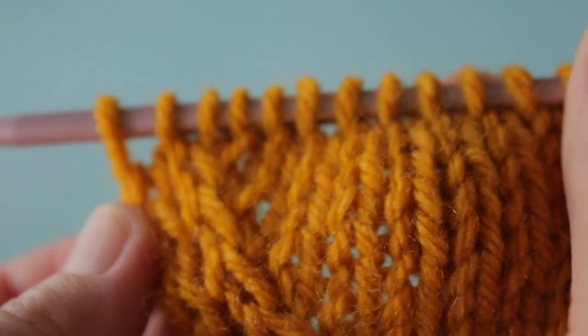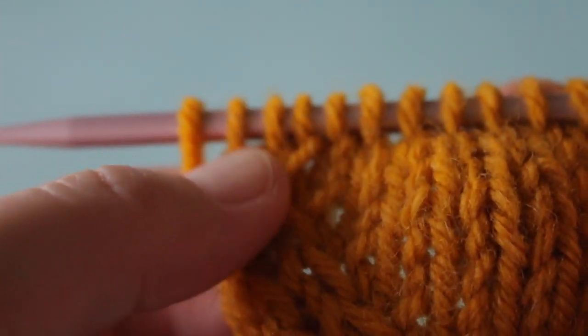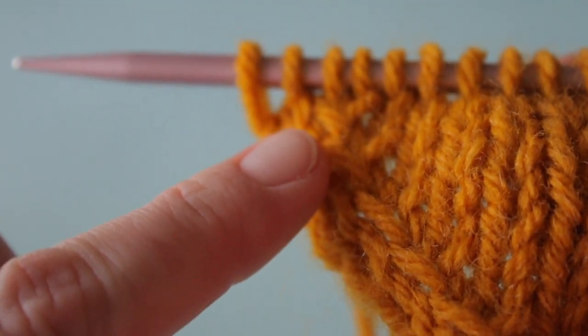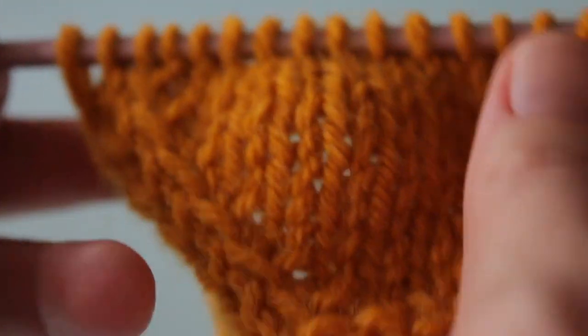Here's what a series of left lifted increases looks like worked on every right side row. You can see this nice diagonal line form as a result. If you're curious to compare left lifted increases to make one left increases, there's a link to my M1L tutorial in the description.